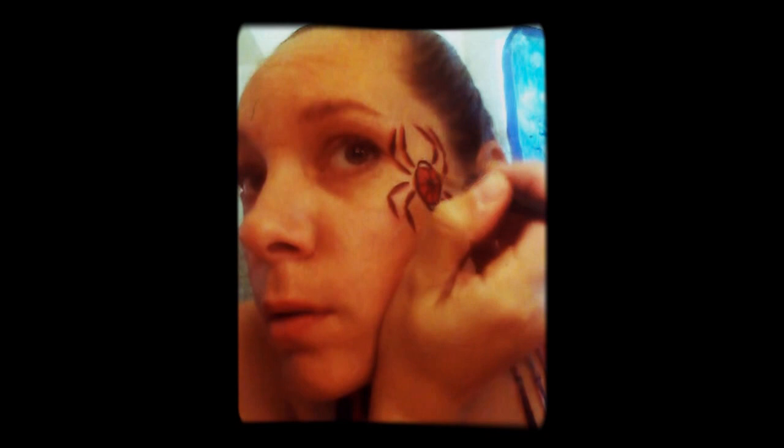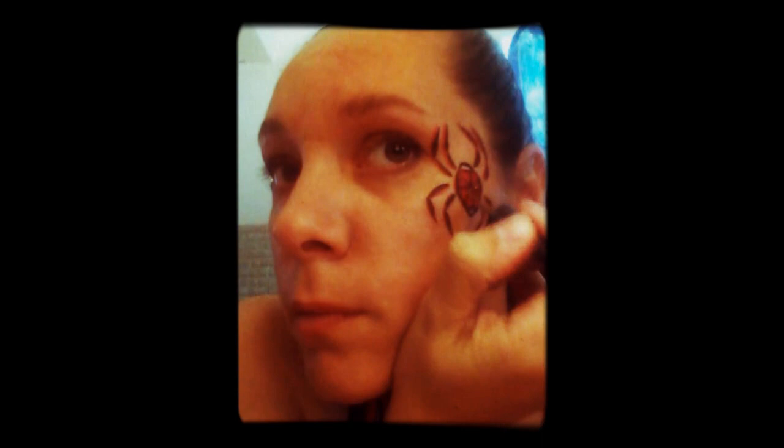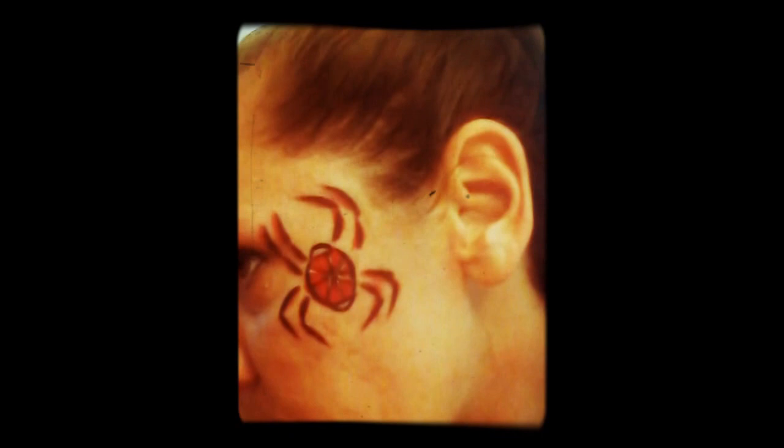Go ahead and shake this up and put in some gold details. I basically just did that over the black lines to give it a little extra color in there. And that's it — there's your spider.